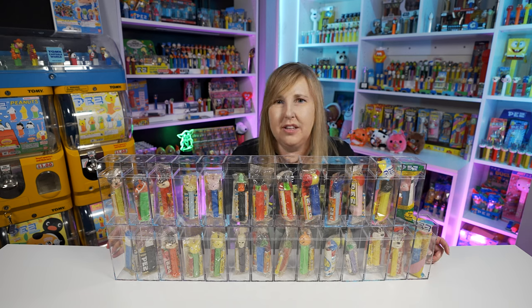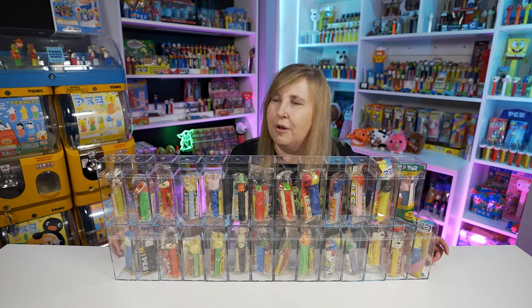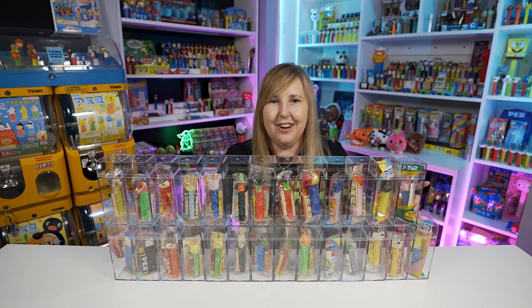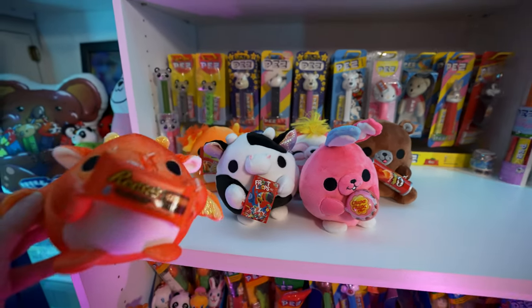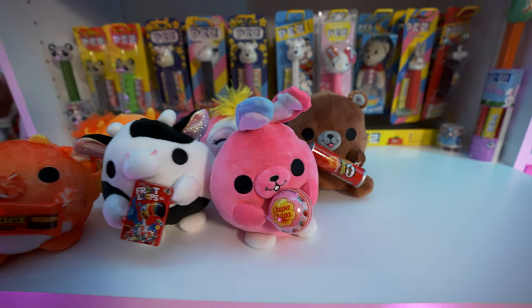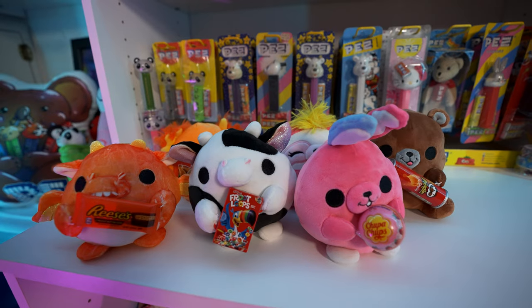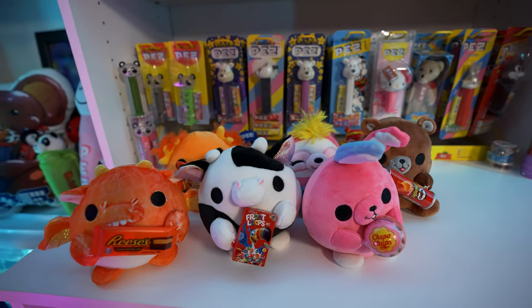We'll take you downstairs and show you some stuff I've been working on, and see if there are any more Pez floating around that we need to put in boxes. There's some Snackles for sale — these are the extra Snackles so far, might be a couple extra cows and a couple extra sloths. I'm going to list them on eBay unless anybody says they want them here on the channel.